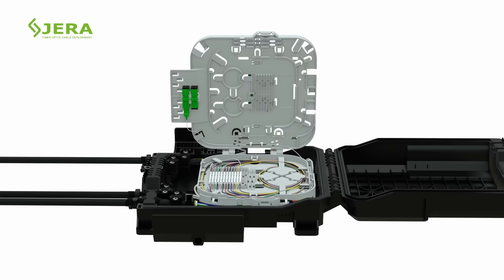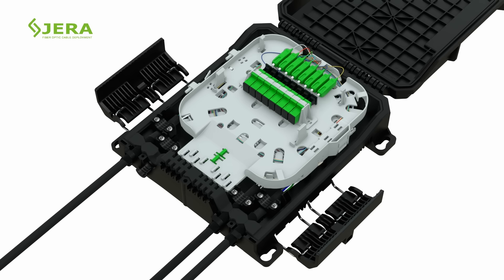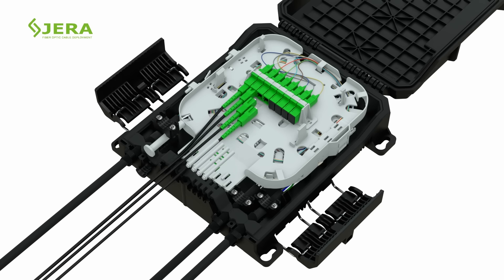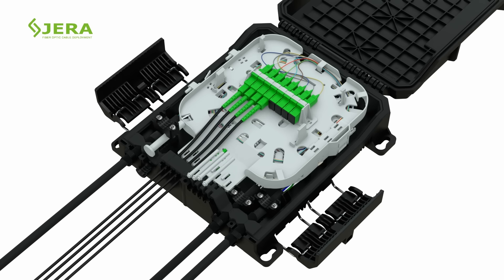Place the PLC splitter into the upper tray without bending the fiber cords. Connect the splitter heads to the SC sockets, then insert the drop cable cords into the SC sockets.